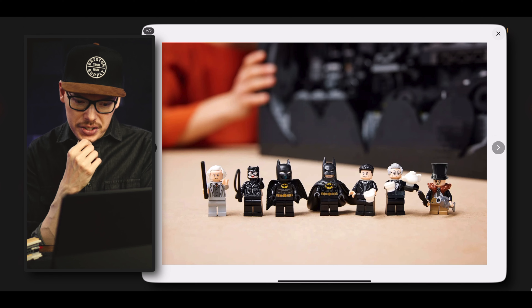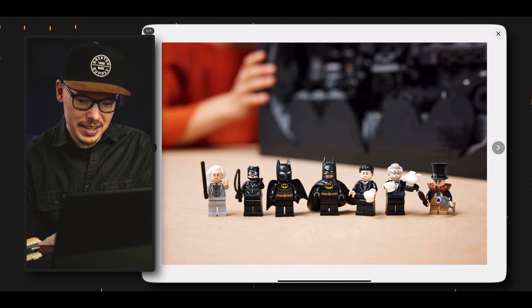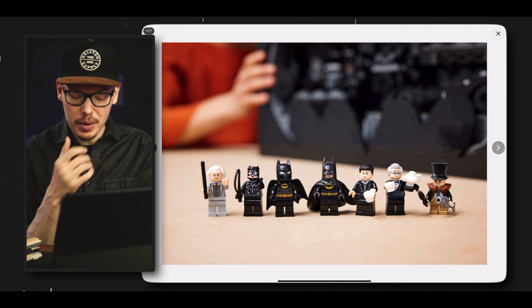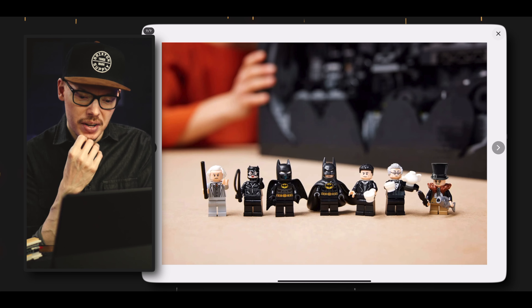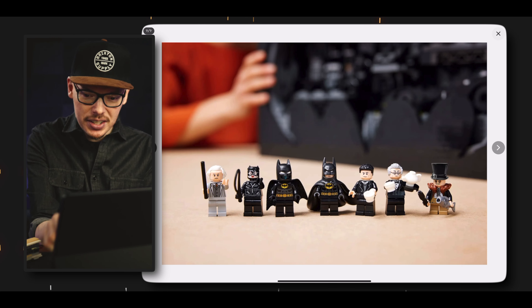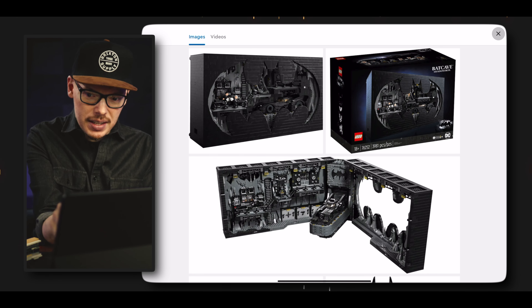And we have our minifigures here. It looks like we have most of the cast from the 1989 Batman — or sorry, Batman Returns, which came out in 1992 I think, early 90s. So there's a Batman Returns cast here looking pretty cool, and overall this set is looking pretty sweet.